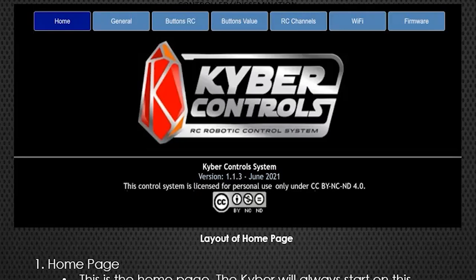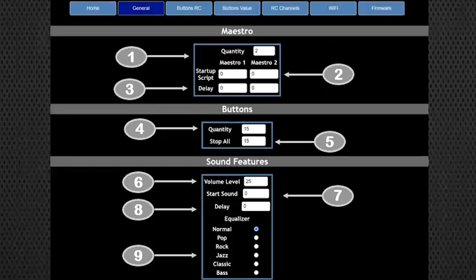When you first start the system, this is the screen you'll see - the Kyber homepage. It tells you a little about the system and shows the software version and release date. At the top you'll have the Generals tab, the Button tabs, your WiFi, and your Firmware Update tab. Continuing down into the General page, this is where you set up your basic system buttons. If you have Maestros, you put how many you have here and then set up the startup script.